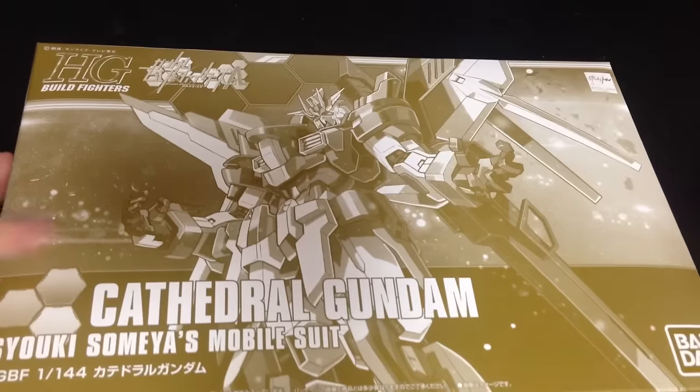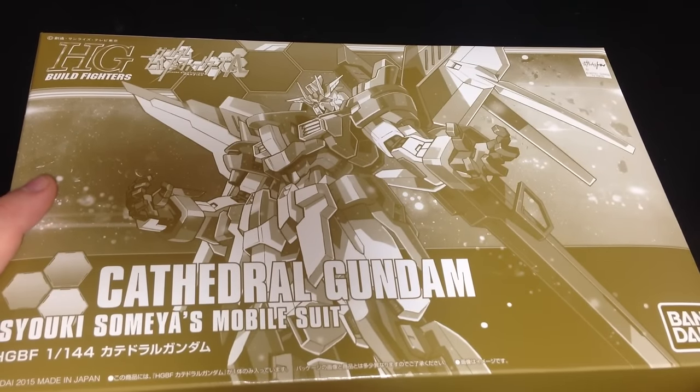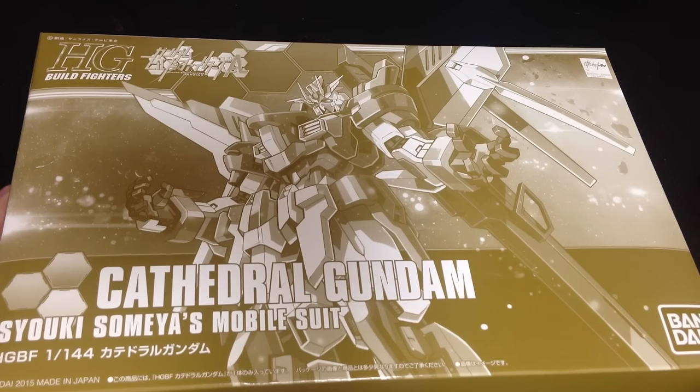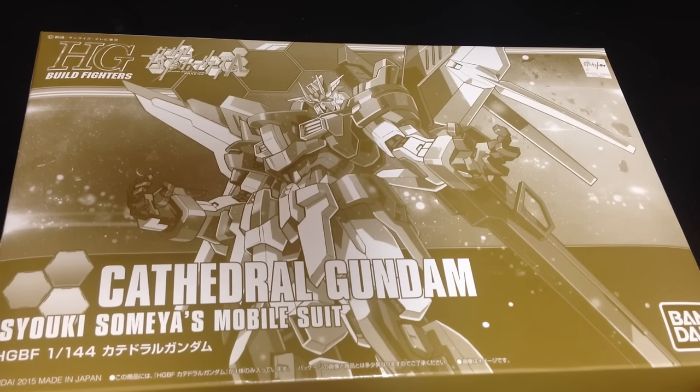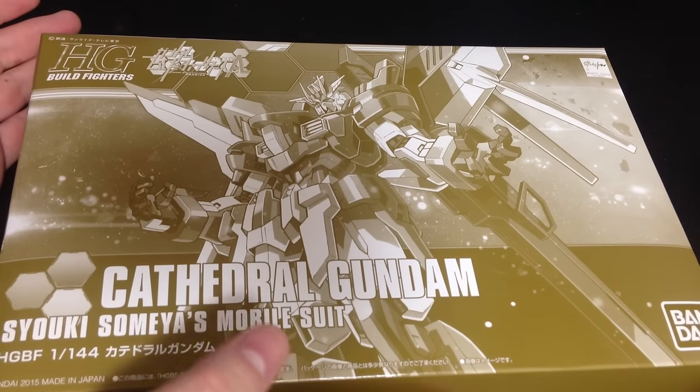This is not in the show at all. However, if you read the comic, it builds on the story of Junya's Denial Gundam. There are some stories with Tatsuya Yuki, the Meijin, and basically they share a similar origin.